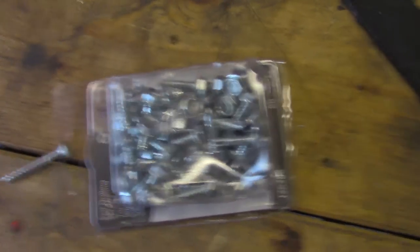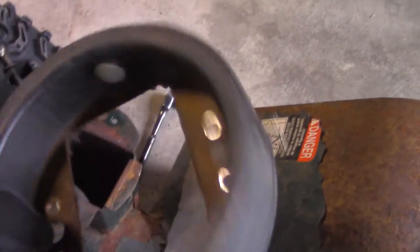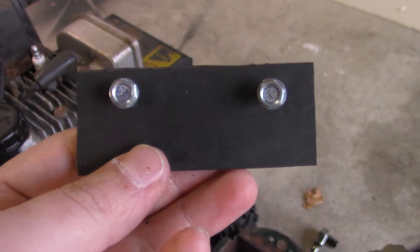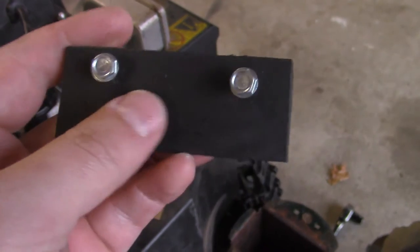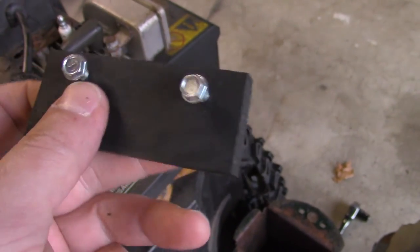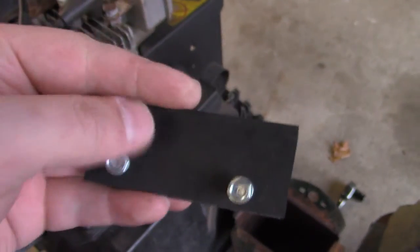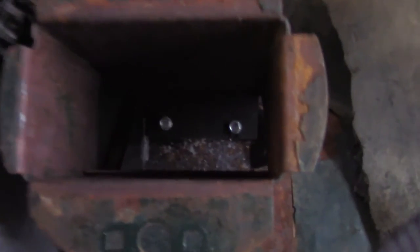I didn't have a long enough extension so I had to take off the chute ring to hopefully get enough room to get in there. A little tip: I had a tough time with the self-tapper screw keep falling off the socket, so I decided to just pre-drill it into the piece of rubber first, then put it in and try to screw it into the impeller.